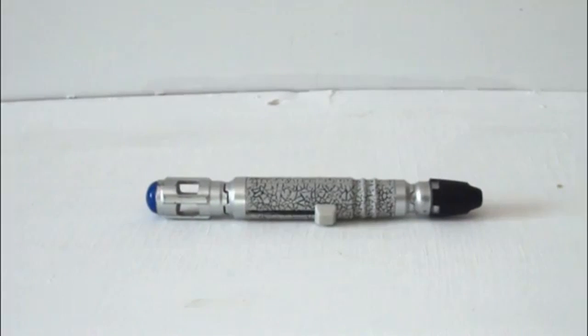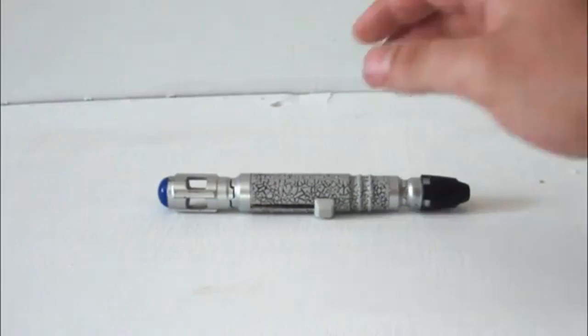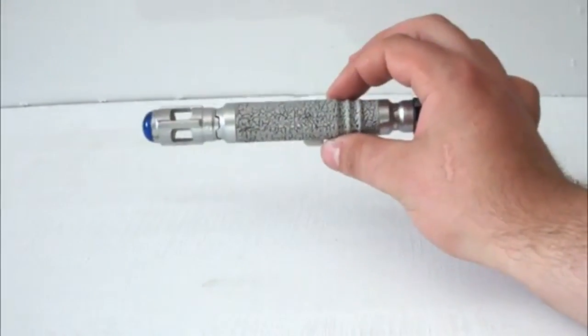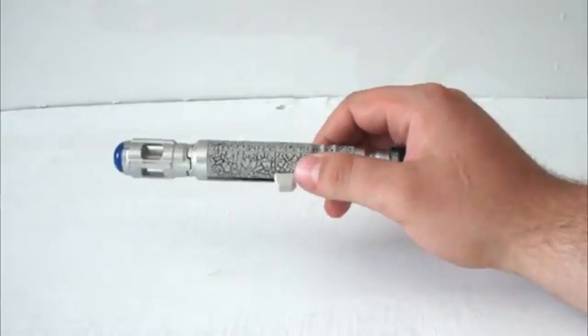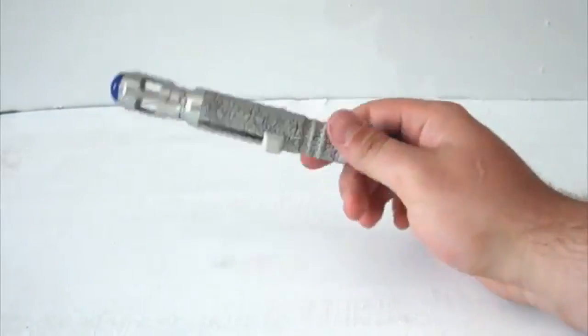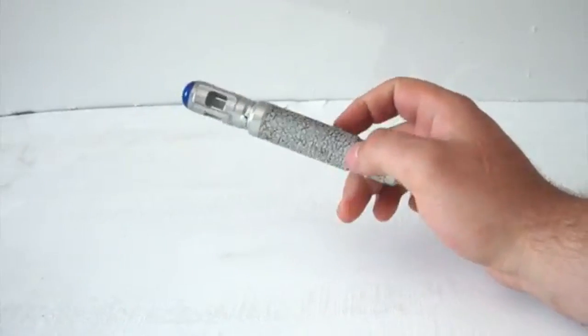Hello YouTube viewers and random Doctor Who fans. Today I thought I'd do something a little bit special and talk about the 9th and 10th Doctor's Sonic Screwdriver toys. I'm going to be taking you through each and every single one of these right the way through from their first release — the Christopher Eccleston screwdriver — all the way through to Matt Smith. So without further ado, let's get started.